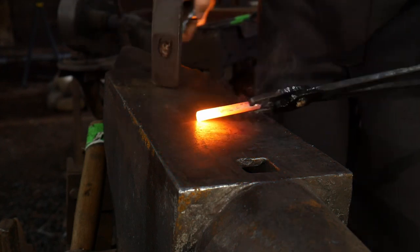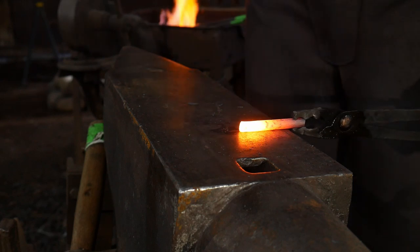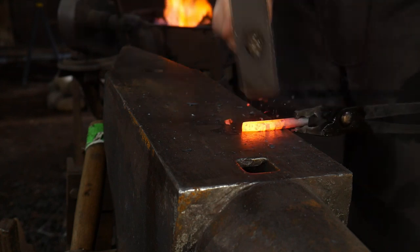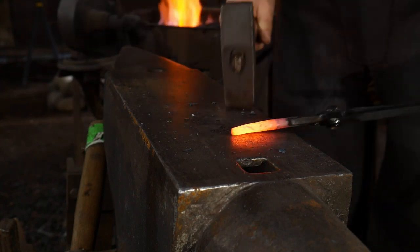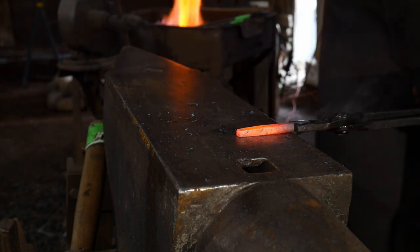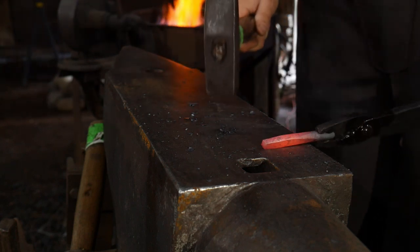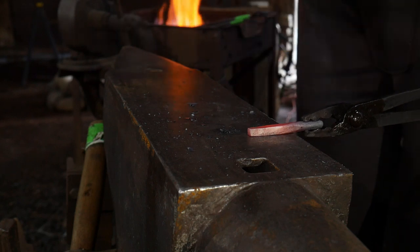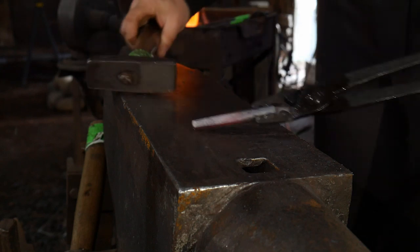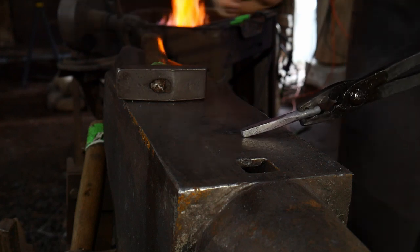The first part in setting this up right, we need to draw this out to the correct size and dimension square-wise that we're going to want for the teardrop. I'm drawing this down on the flat — you don't need a real severe angle here. Keep it to roughly a nice shallow taper. I'll go ahead and take that down a little bit more in the next heat.